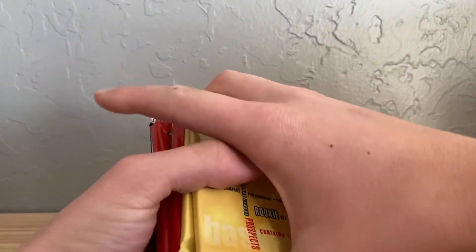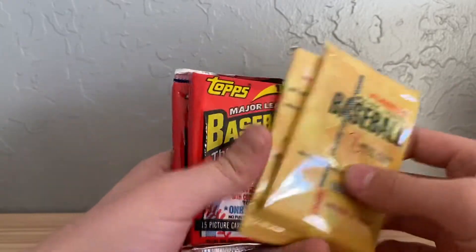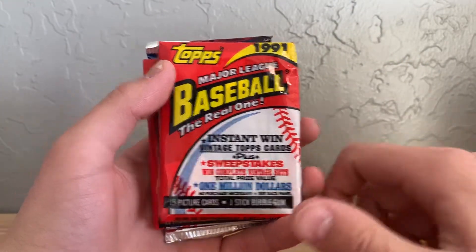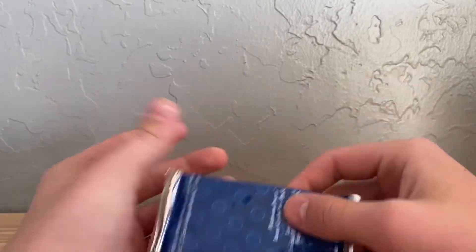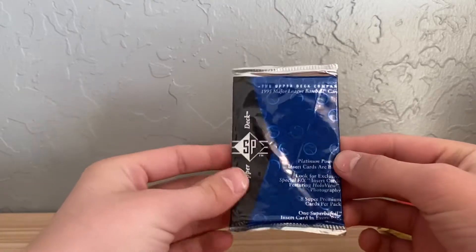This is a random pack opening, as you read in the title. I'll show you all the packs. We have some '95 Fleer Baseball, got some '91 Major League Topps, and I think it's '95 SP, which is really interesting.